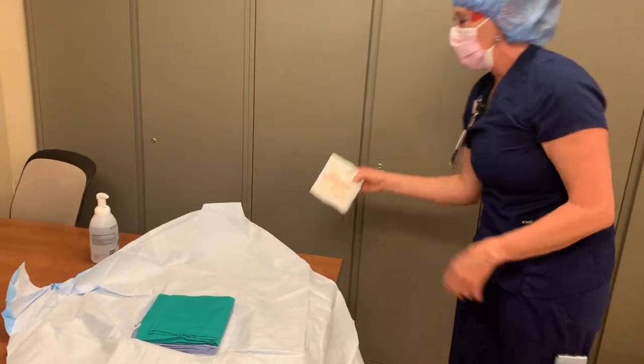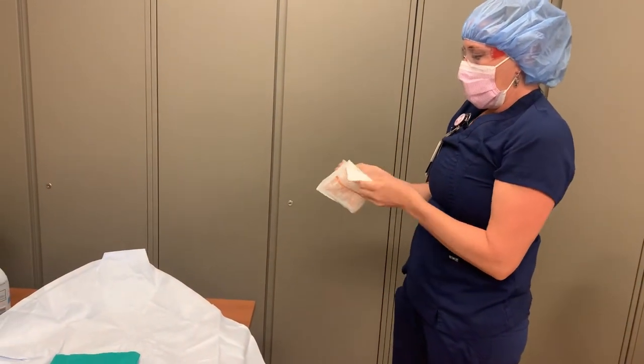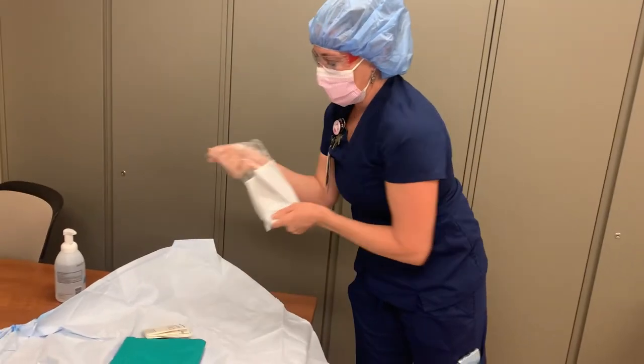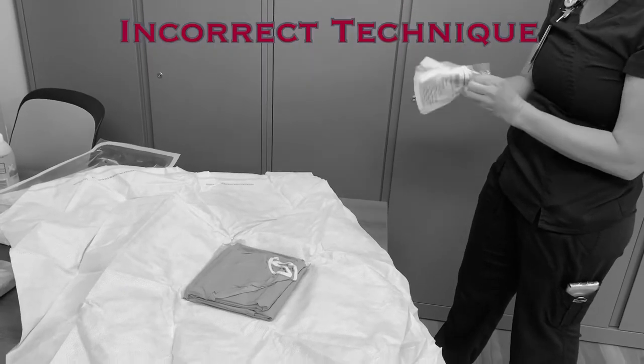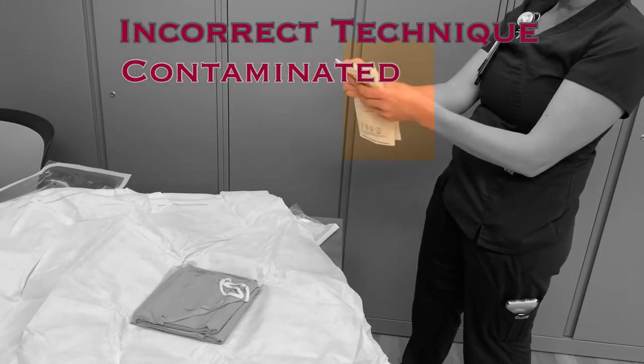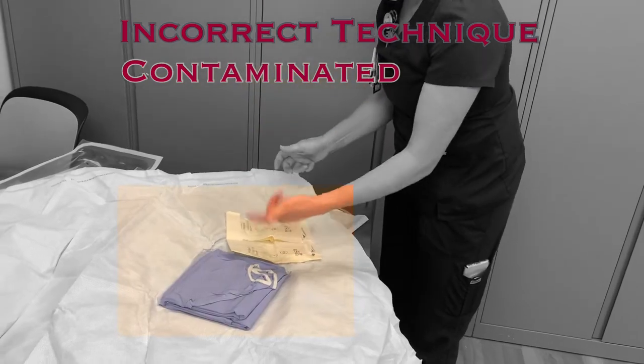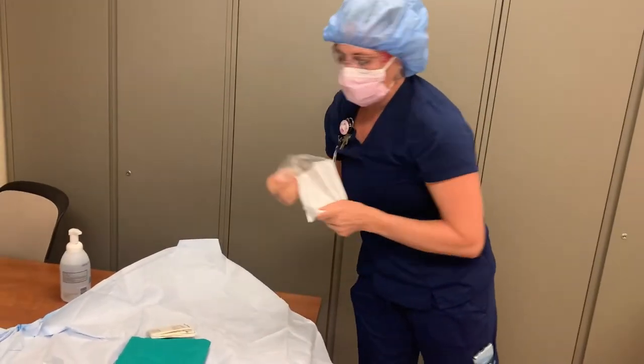With your field open, open one of the packages of sterile gloves. Drop the sterile inner wrapping and gloves onto the sterile field, and dispose of the outer wrapping. Do not handle the sterilely packaged inner wrap prior to dropping it on the sterile field. When you touch the wrap, it is contaminated, and anything that this wrap touches will also be contaminated. Simply drop the gloves onto the field.